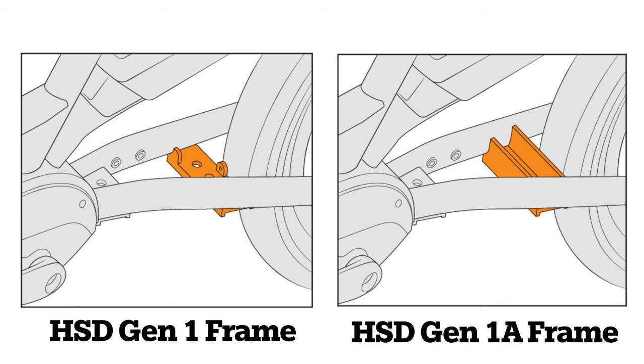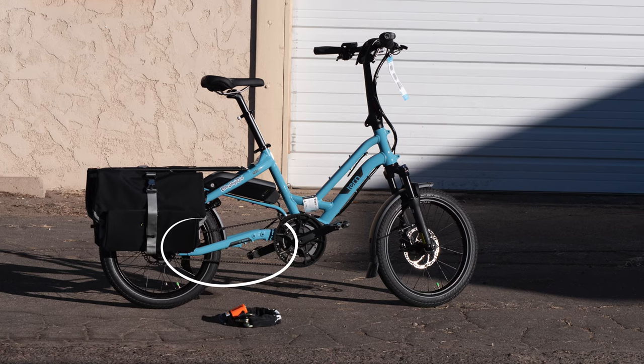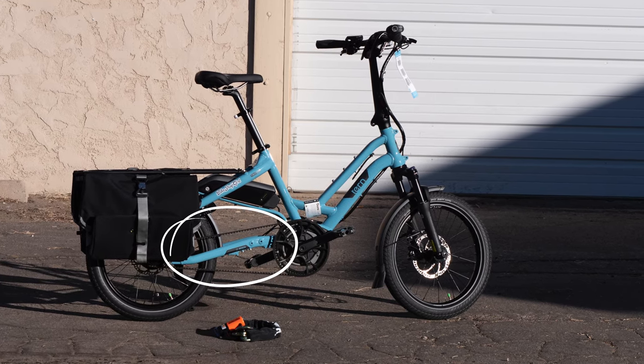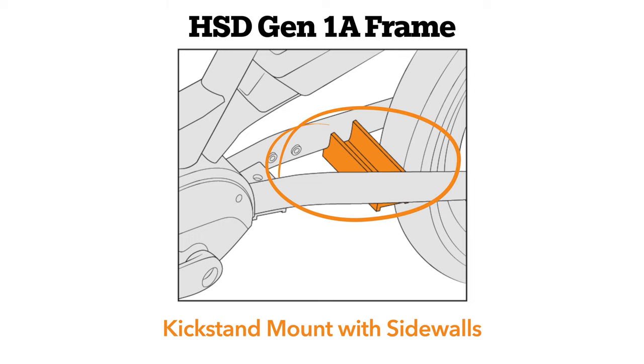It is quick and easy to identify which frame you have. Your HSD kickstand mount is found between the chainstays right in front of the rear wheel. The first version, the HSD Gen 1, comes with a flat kickstand mount. The newer frame version, the HSD Gen 1 A, has a plate with sidewalls.